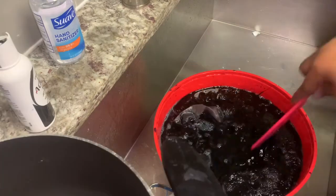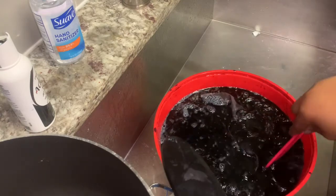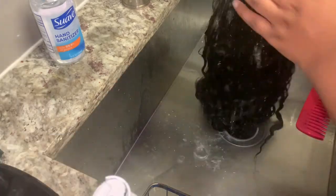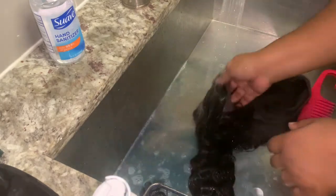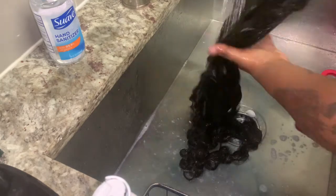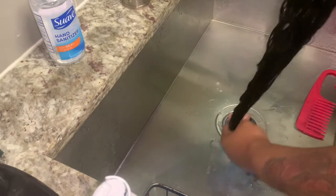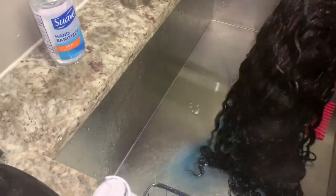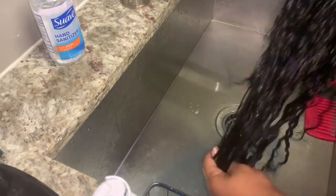I'm doing my typical watercolor method. I did leave the hair in a little too long and it ended up staining the lace — not the black, but the blue stained the lace and it kind of looks green. I'll show you how I corrected that. I did the wig first, then saved the water, added a little more blue and black, and put in the Micara bundle. Right now I'm washing out the wig — I washed it prior to watercoloring since I had already bleached the knots.